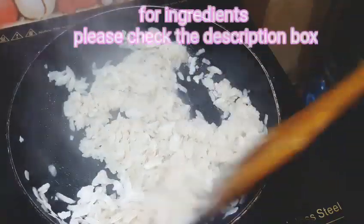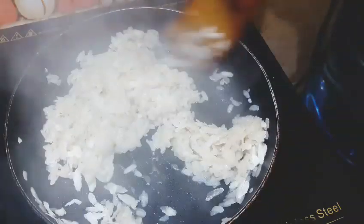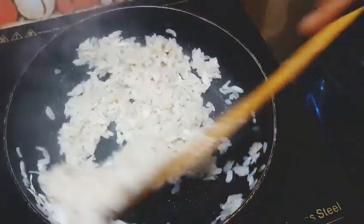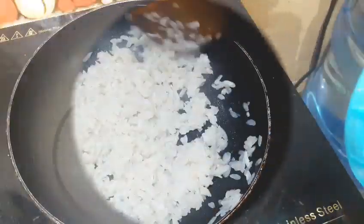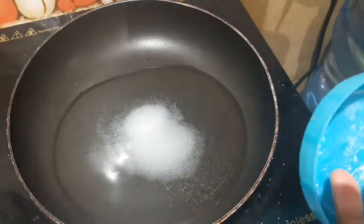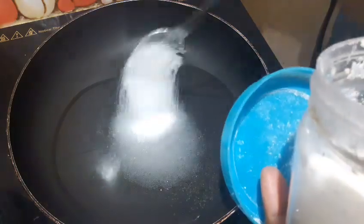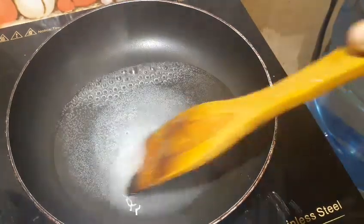Hello everyone. I am going to test it with a few ingredients. I am going to put it in a glass and we will add 4 teaspoons. For your taste, you will enjoy the taste. Let's put it in the oven.